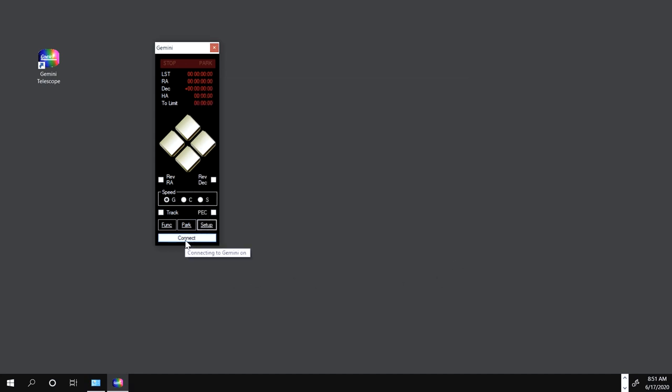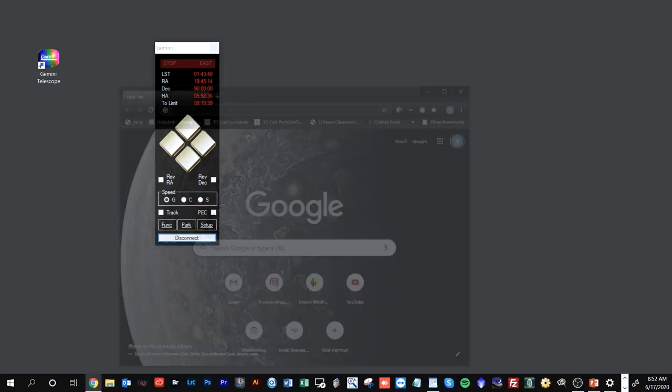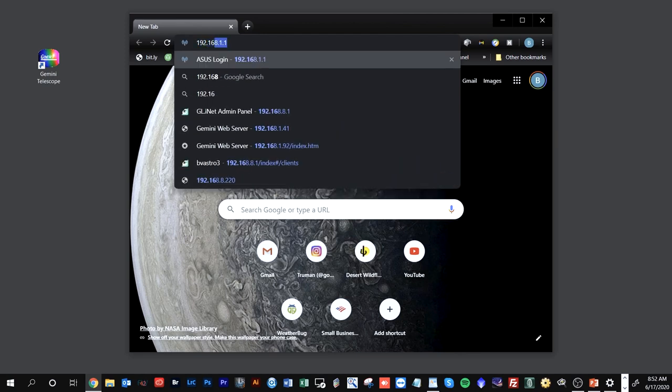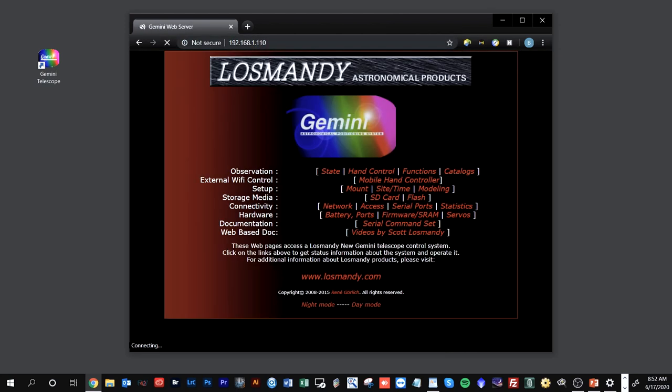If everything is configured correctly, clicking the Connect button should establish a connection — and it looks like it is connected. Now, the really great thing is that in addition to using applications with Gemini.net, you can also pull up a browser and type in the Gemini's IP address — 192.168.1.110 — to access the Gemini's built-in web server. It will ask for a login, and you can type 'admin' as the username. This opens the web pages for the Gemini itself.